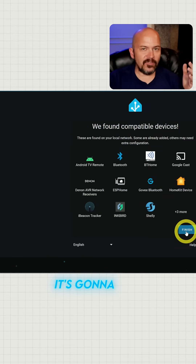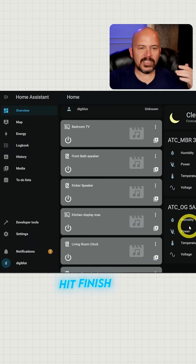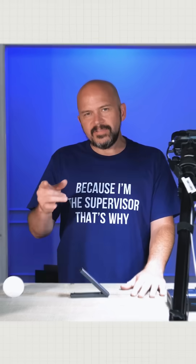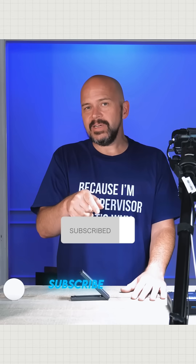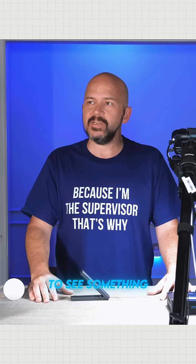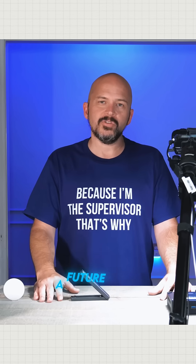We'll set our location and things like the dusk-to-dawn automations — I use it to close the shades. It's going to find stuff automatically, hit finish, and it just starts popping things up. How awesome is that! Definitely hit the subscribe button and the bell icon, and shoot us a comment down below if you'd like to see something in a future video.